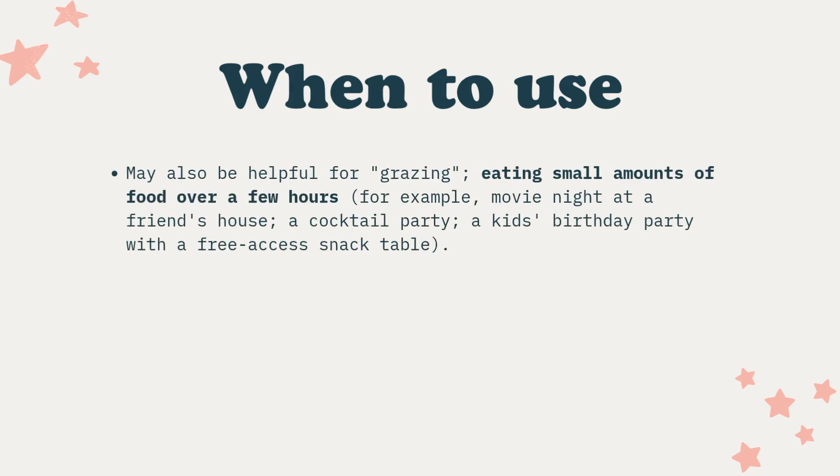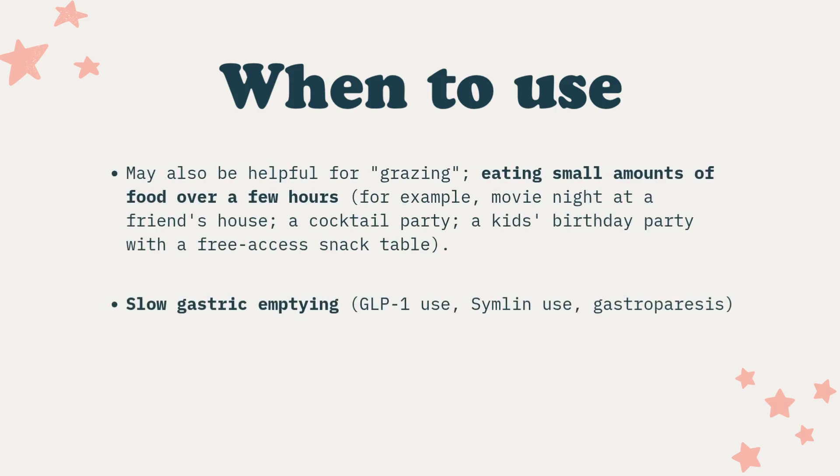Other people who would really benefit from extended boluses are those with slowed gastric emptying — people with gastroparesis, or those using GLP-1 medications like semaglutide, tirzepatide, Victoza, Trulicity, and all of those.